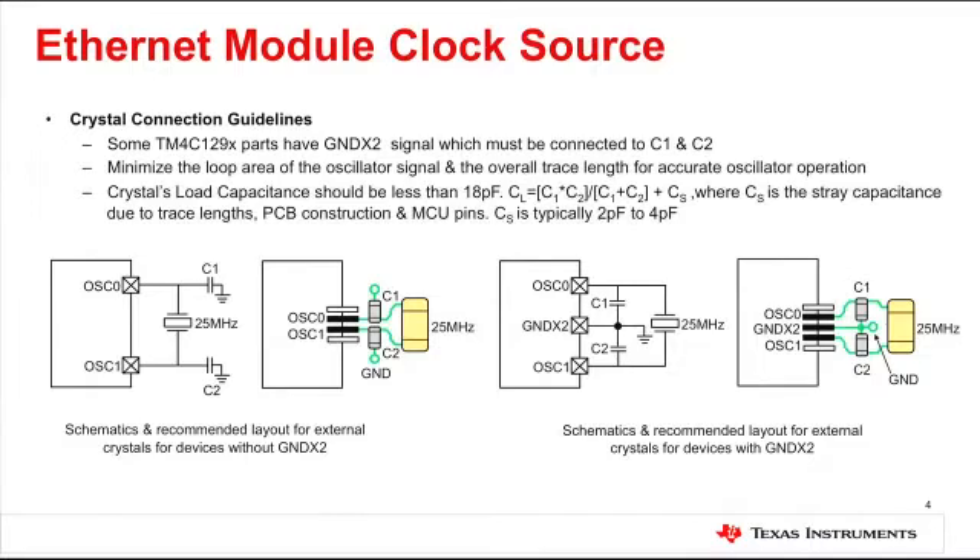While routing the traces for the crystals and laying out the board, for accurate oscillator operation you should minimize the loop area for the oscillator signal and reduce the overall trace length. Do factor in the stray capacitance due to trace lengths, PCB construction, and the microcontroller pins while selecting the external crystal and sizing capacitors C1 and C2. Depending on the package option, some TM4C129X devices have a grounded X2 signal — please take a look at the schematic on screen for how they should be connected.